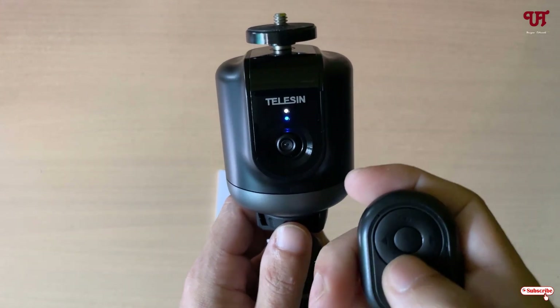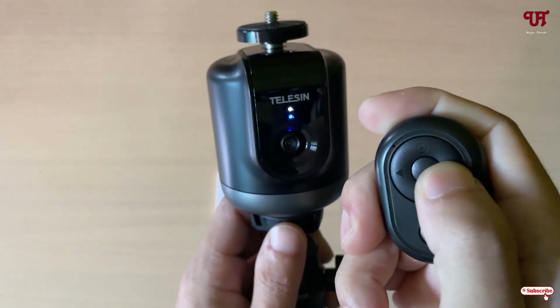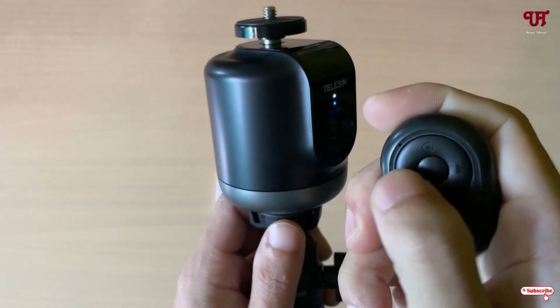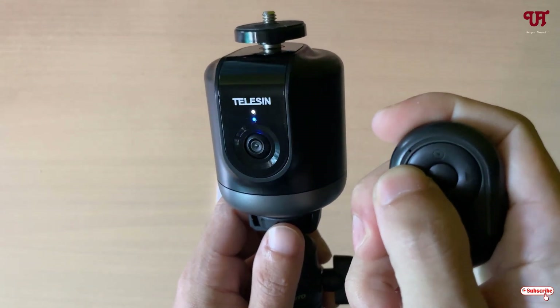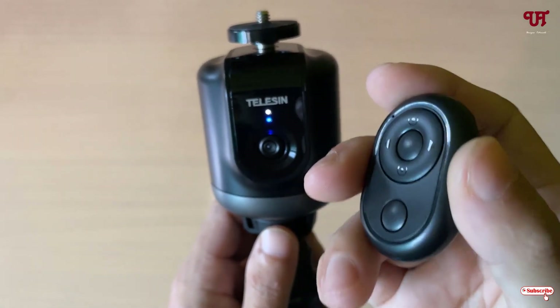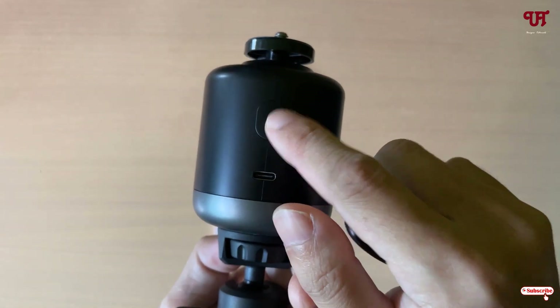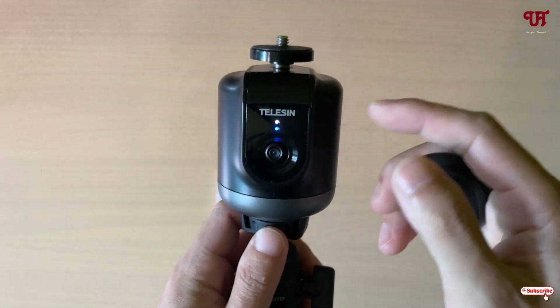If you want to rotate it manually in the right or left direction, you can do that also. Depending on your needs, you can use the remote or use the back button provided directly on the device.